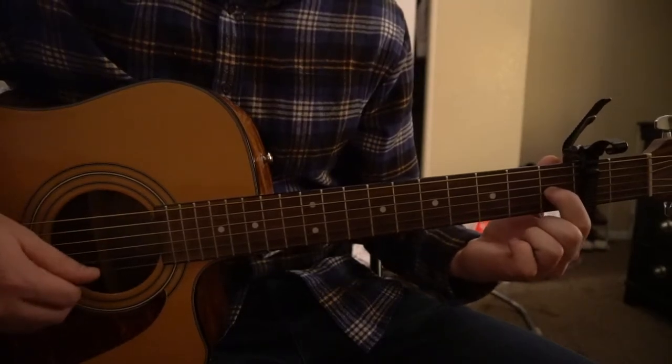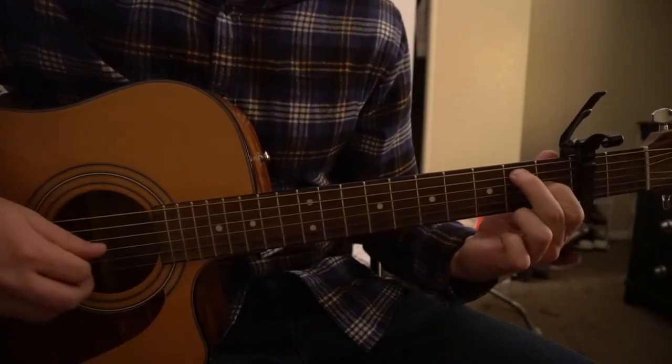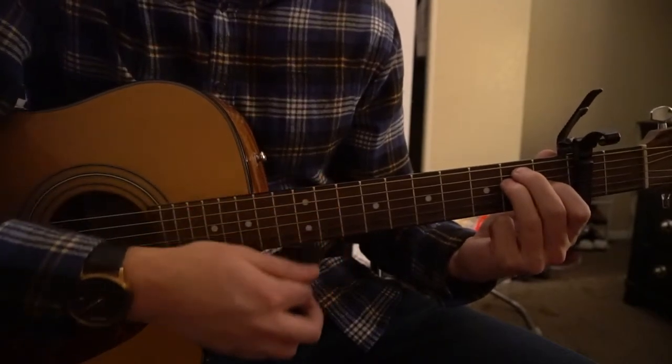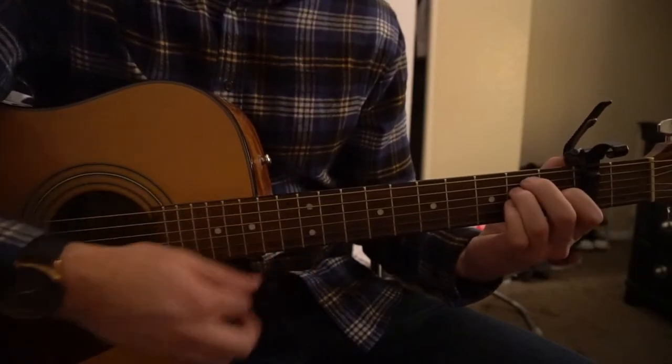For an E chord: index finger on the first fret of the G, middle finger on the second fret of the A, ring finger on the second fret of the D. So we have an A chord and an E chord.